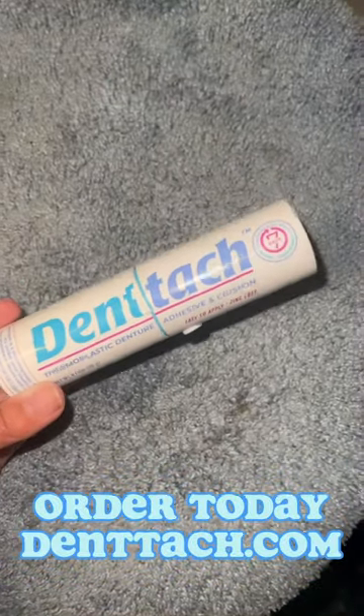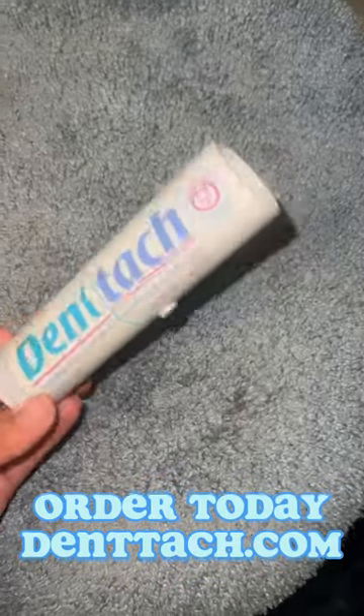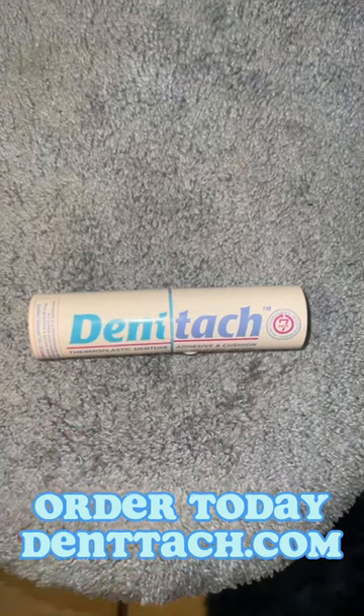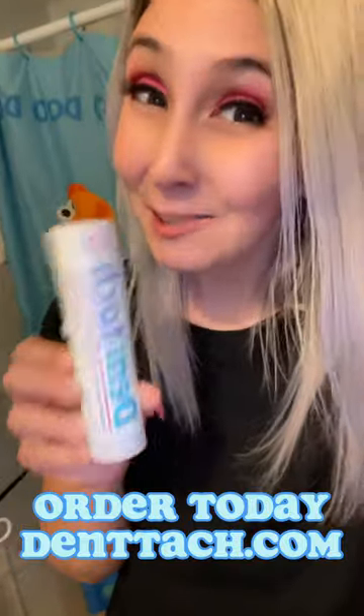I'm able to eat what I want just like my natural teeth, so I'm not complaining. If you are interested in trying this wonderful stuff, it is available on the Dentac site. It also comes in really cool packaging, which I think is neat. And it lasts for seven days — that's another great thing. Denture wearers, go get you some, it's awesome!